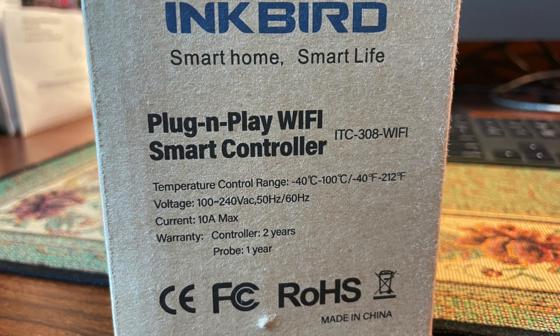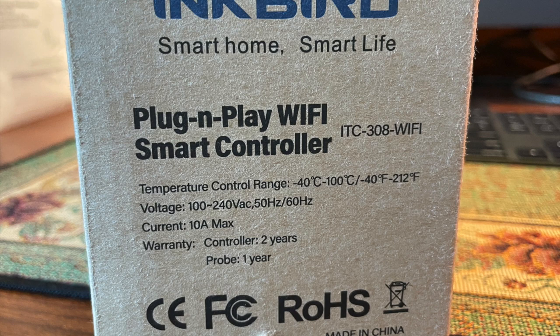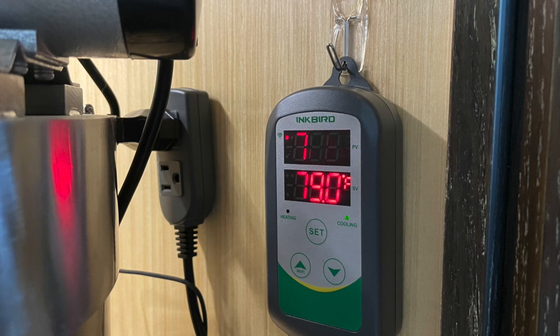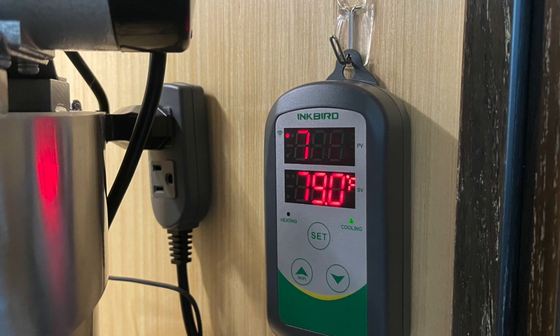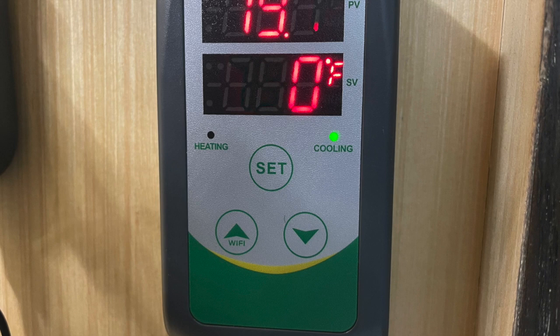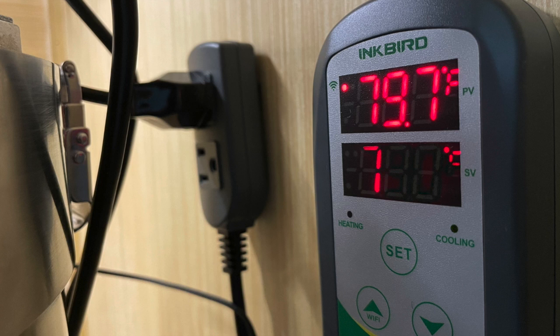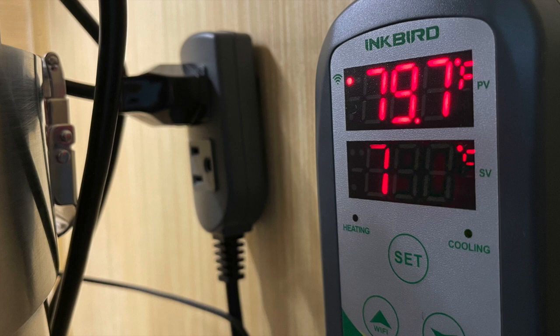This Inkbird one is a Smart Life Wi-Fi controller and it's not really that expensive — you can get it on Amazon. I plugged it into my titanium heater which is hidden so you don't see it in the aquarium. It's easy to set up with a setup button for manual configuration. It comes with two plugs: the top plug is for heat, the bottom plug is for cooling. You'd put a chiller in the bottom plug and your heater in the top plug. When heating, the light on the left comes on; when cooling, the light on the right comes on. Push Set, go up or down, press Set again, and that locks in your desired temperature.